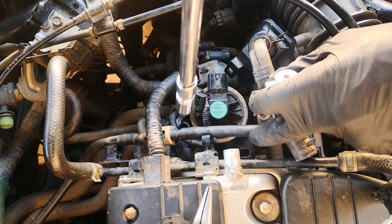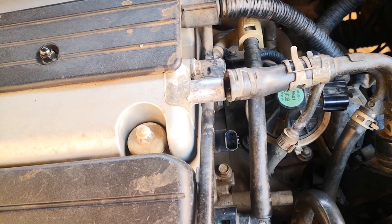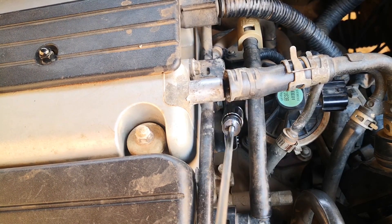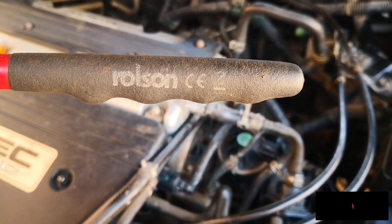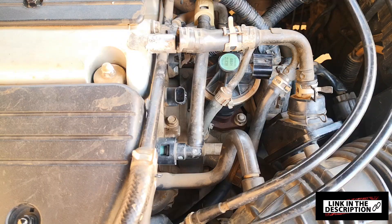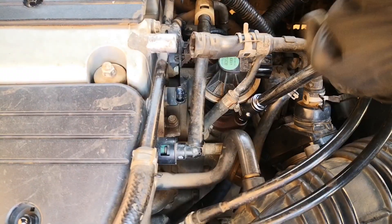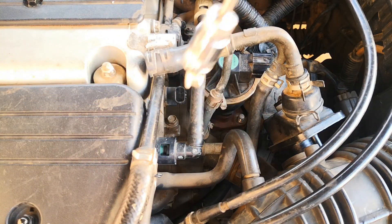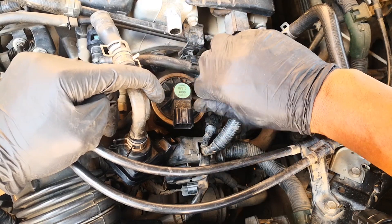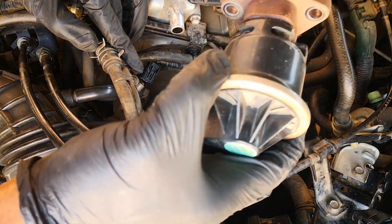These are size 12 bolts. Another good reason for these magnetic pickups — the bolt fell, but it gets it. This one has a light on the end even though the battery is weak, and it's made by Rosso — nice thing to have. Let's get this second one. Now it's falling again. So with those out, the EGR valve is good to come out.